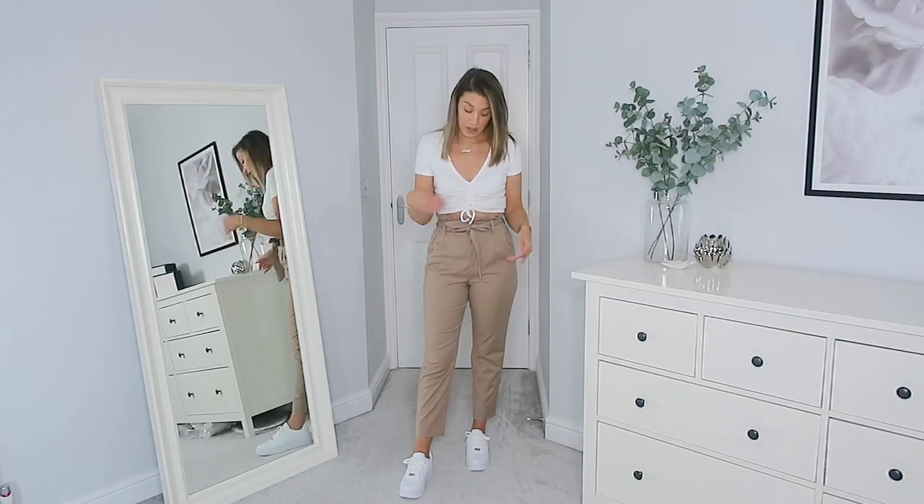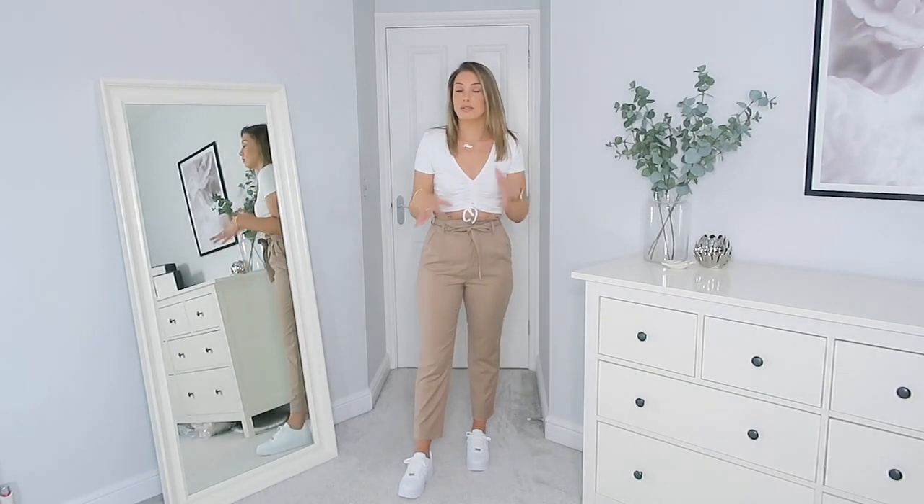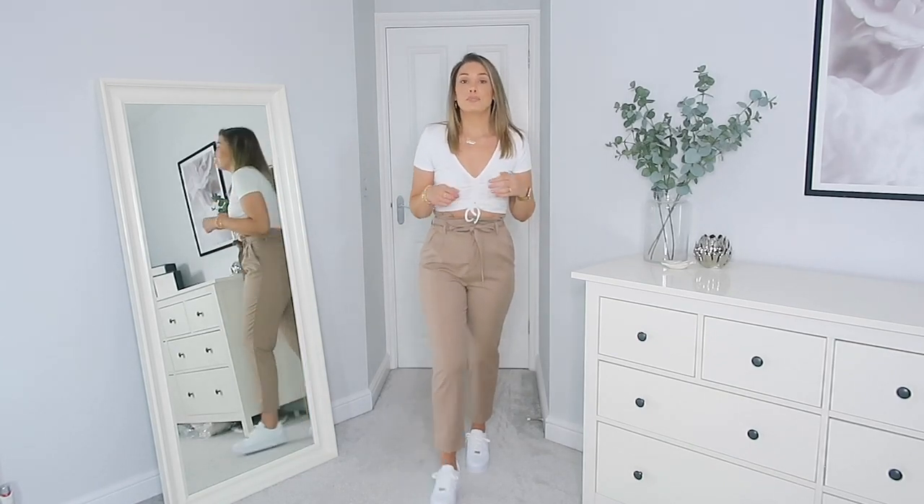For this next outfit I wanted to show how well chunky trainers go with a more tailored trouser as opposed to jeans. I got these in the H&M sale a couple of months ago for about £7 — a real bargain. The top is the white version of the black one I had on at the start. I love the neutral tones in this outfit — the casualness of the trainers paired with the structure of the trousers just really works. Surprisingly comfortable too.